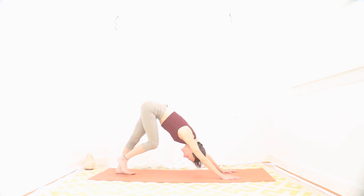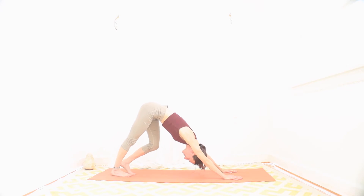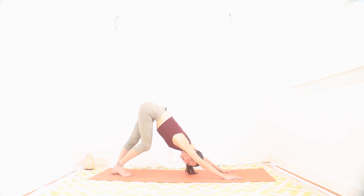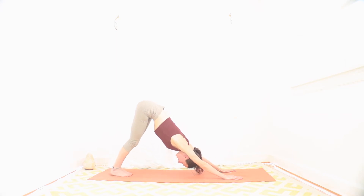Come on up to down dog here. Shake it out, walk it out for a moment. Breathe. Built a lot of heat in the legs with that lunge and squat combination. A lot of nice heat in the arms — holding up your heavy arms — a lot of good work for your shoulders. Let's take a few more breaths here, really pushing the floor. Taking a break on your knees if you need to.